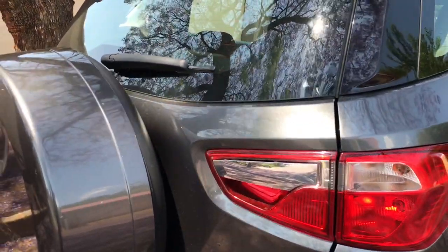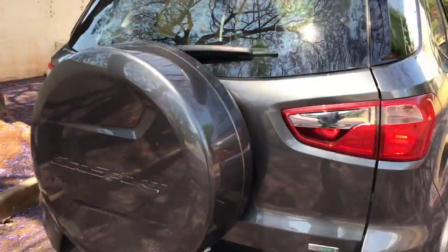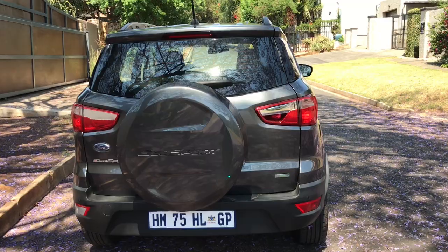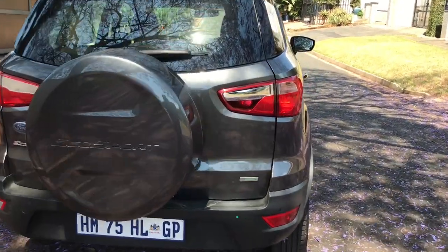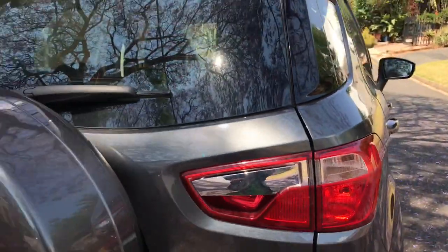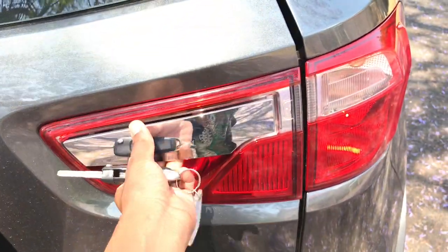I'm unlocking the car now and I'm going to show you guys how to open the boot — it's a bit tricky and concealed. Looking at it like this you wouldn't know where to open it, but Ford decided you need to press right there. It's concealed, but there's a soft touch button you press and the boot is open.